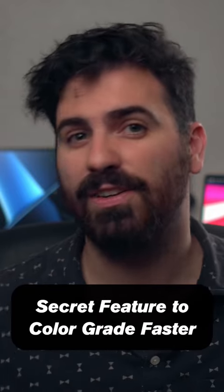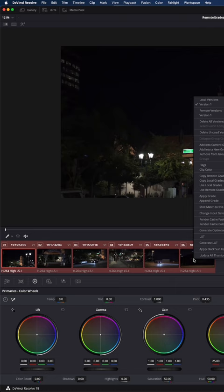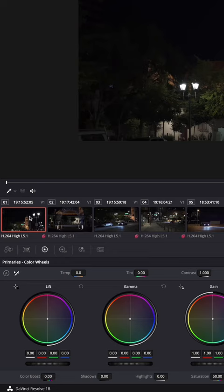Let me show you a hidden feature in DaVinci Resolve that'll make you way faster at color grading. This timeline has a bunch of clips that are all from the same video file. Now I'm going to select every clip on this timeline, right click, go to remote versions and load version 1. Now you'll see a pink arrow in the bottom corner of your clips, which means that these clips are all coming from the same file and are now linked together.